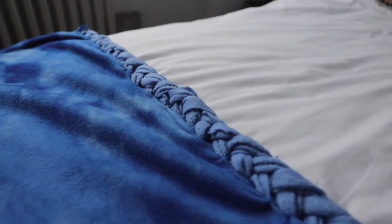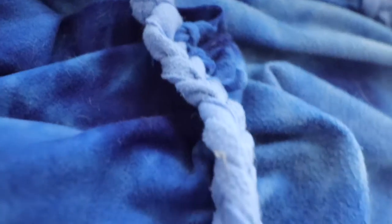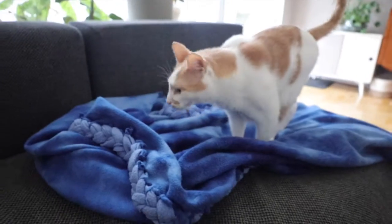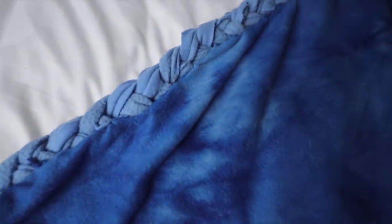And that's it — it was pretty simple, actually. Overall, I would say I'm happy with the look of it. It's a little bit cleaner, a little bit more of a fresh look for this fleece blanket. But at the end of the day, it's still a fleece blanket, so it's only going to look as fancy as a fleece blanket can look.